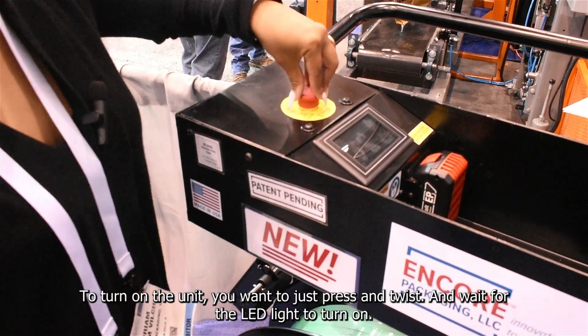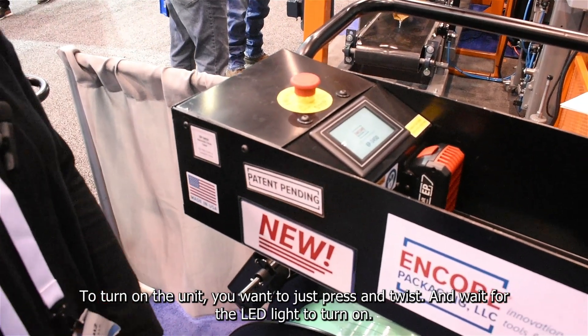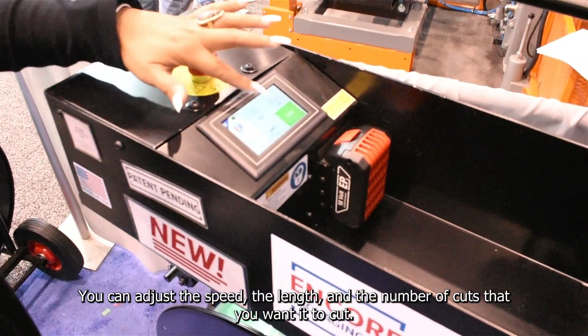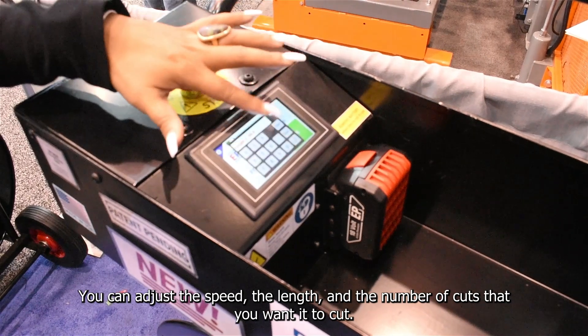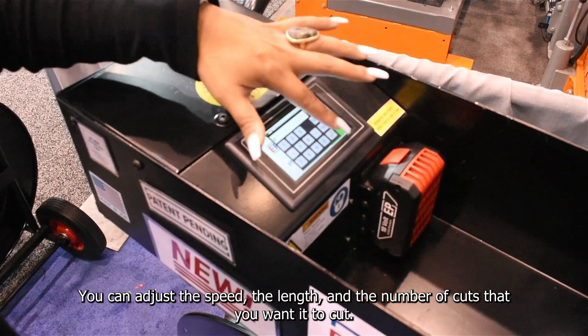To turn on the unit, you want to just press and twist and wait for the LED light to turn on. You can adjust the speed, the length, and the number of cuts that you want it to cut.